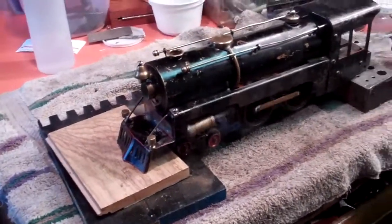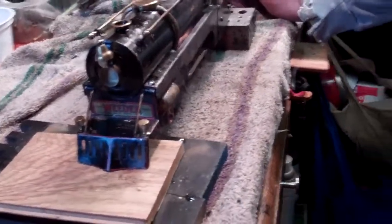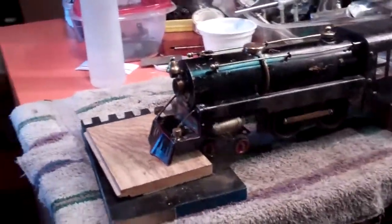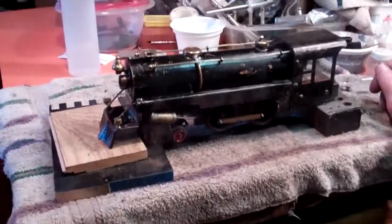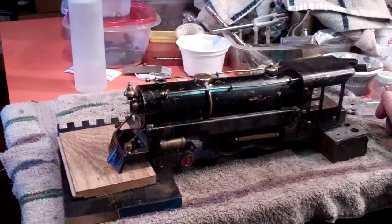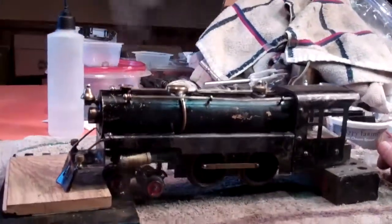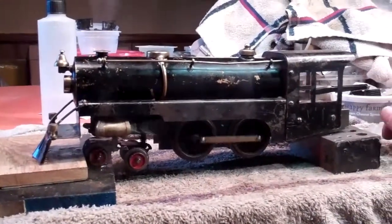Now that I have it all fired up — that took about three minutes — and amazingly it starts by itself. The crank arms are quartered so there's always a power stroke no matter what position the wheels are in. I've got the proper steam oil to lubricate this. I'm not going to send it around my track just yet because I'm not convinced it's safe to do inside — I need to give it a little more time and see how it actually runs on the track.